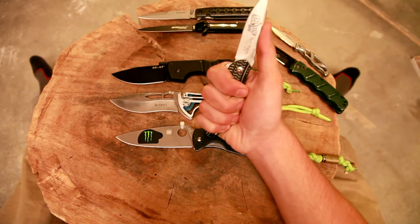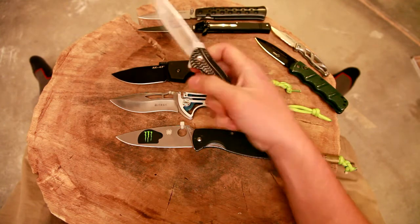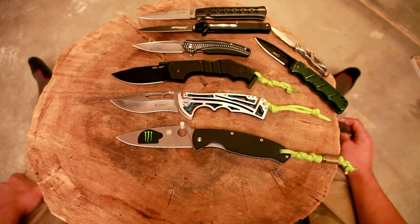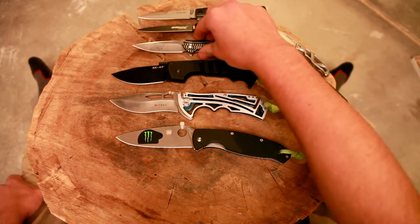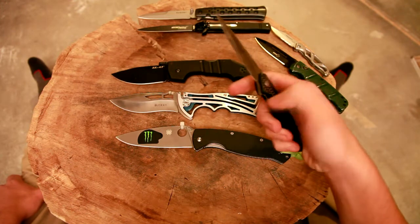This is still a plenty strong grip for EDC purposes — you don't need a real choked-up grip to open a box. But as I've said before, I don't carry a firearm, and my knives are the highest level that I can escalate to in a self-defense situation. So that factors in making weight less of a factor for the knives. I carry less weight on my person every day, so a heavy knife is not a big deal for me.